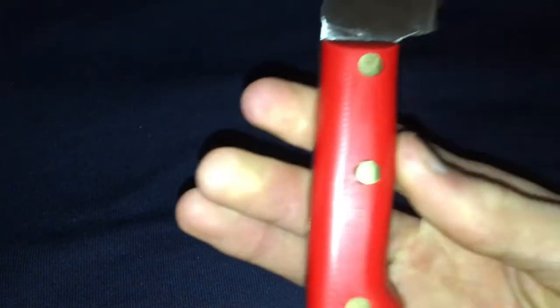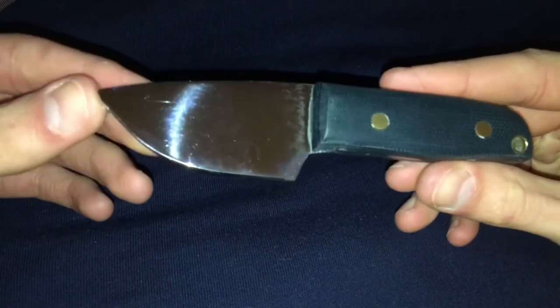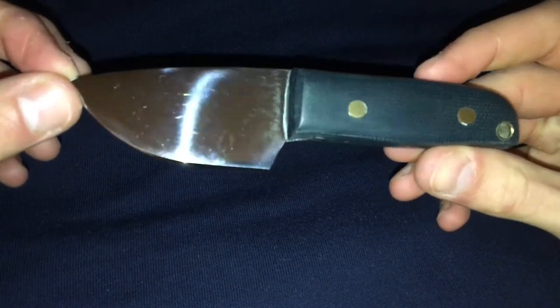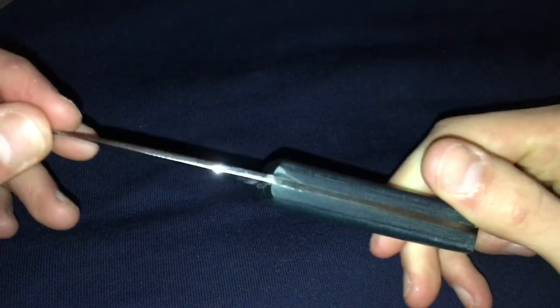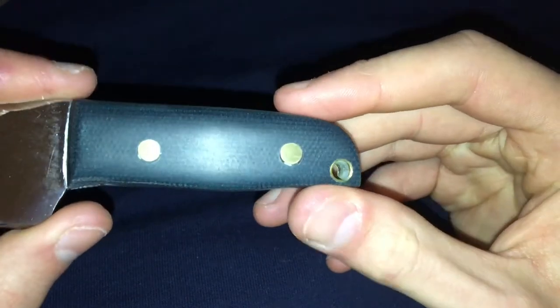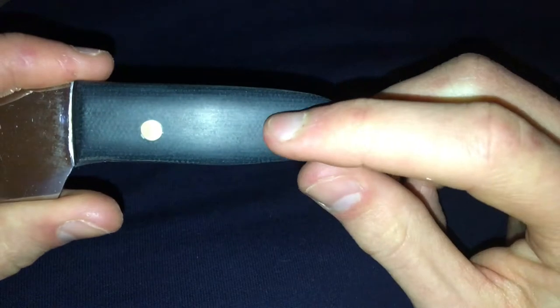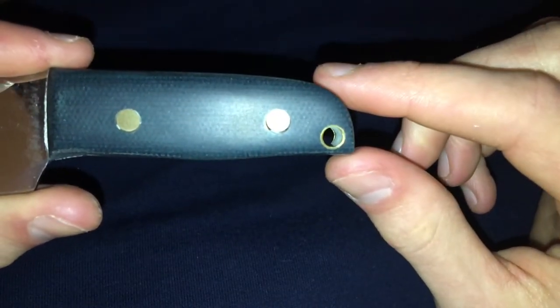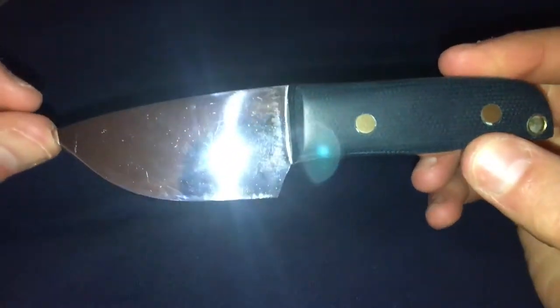Red G10 handles, really nice knife, got a nice weight to it. The second knife I made is where things started getting a bit nicer because I started buying a lot more tools. The pins weren't perfectly centered on the red-handled one, but on this one they're all straight because I bought a drill press. We've got a blue canvas micarta handle with six millimeter brass pins, a lanyard tube — six millimeter outer diameter, five millimeter inner diameter — and a mirror finish blade.